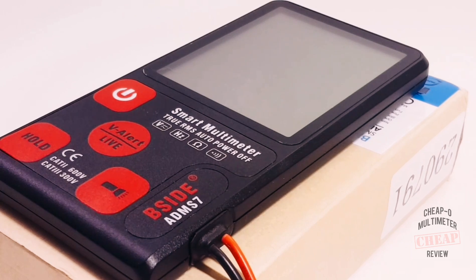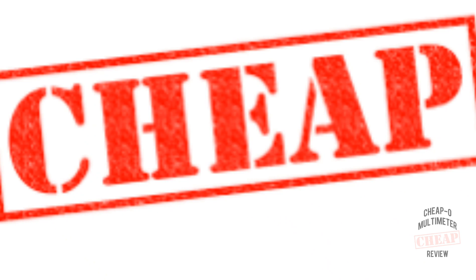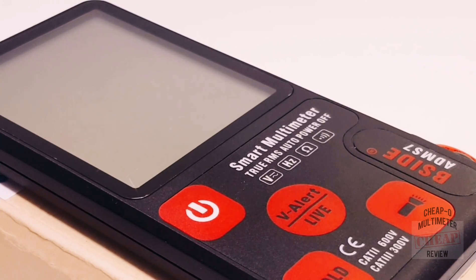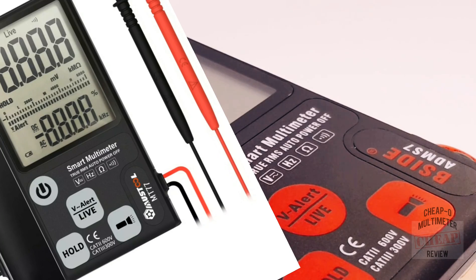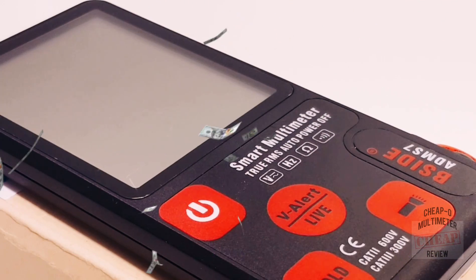Hi everybody, welcome back to another Cheapo Meter review. Yes, it's Cheapo Meter review time. We're looking at the all-new B-Side ADM S7 smart multimeter — true RMS, 6,000 counts of pocket-sized goodness. The B-Side does ship in various incarnations; you will see this meter listed under other brands, same meter, different name. Today we're looking specifically at the B-Side ADM S7.